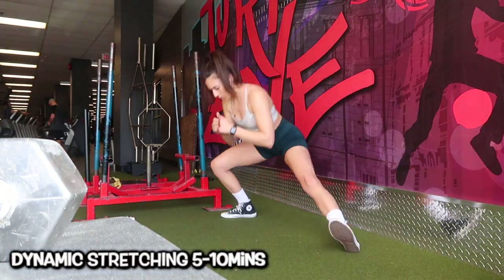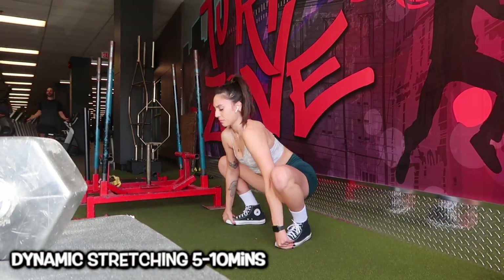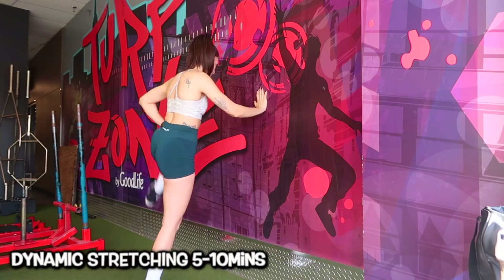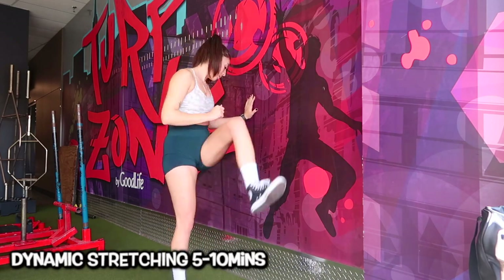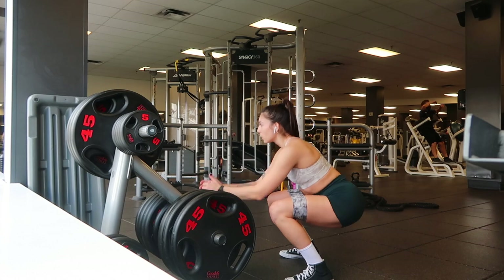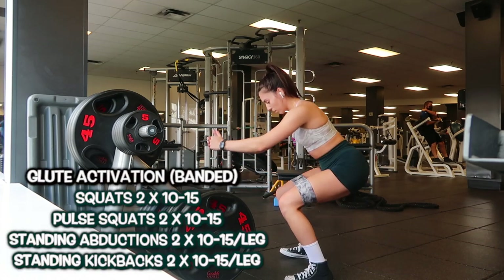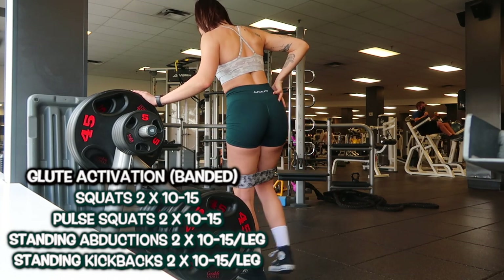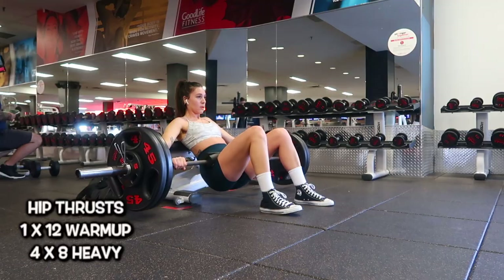First things first, and honestly probably one of the most important things to do before working out, is dynamic stretching — just warming up your body, getting everything through the full range of motion and getting that mobility where it needs to be. I do a bunch of hip swings and opening up my hips. Then I move into glute activation using a band from Lift and Conquer, doing squats, pulse squats, standing side abductions, and standing kickbacks.